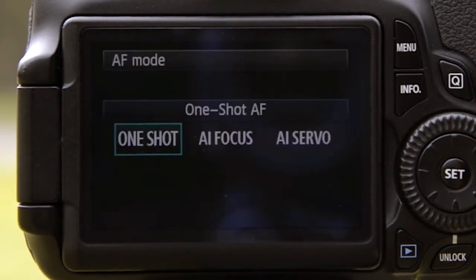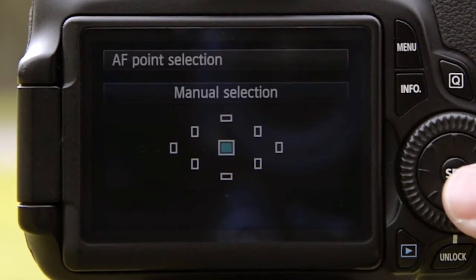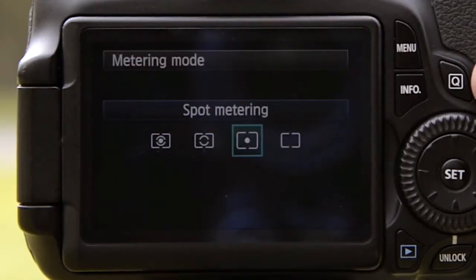Now I'm going to set my AF point to single point and make sure it's in the center, and I'm going to set my exposure mode to spot metering.